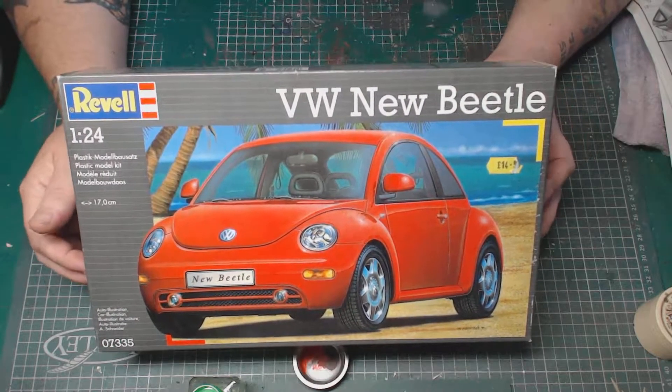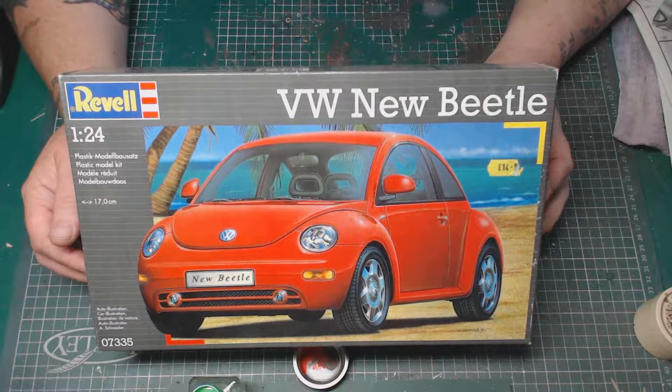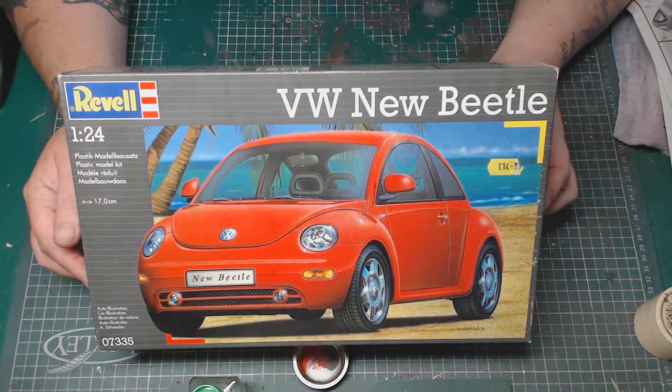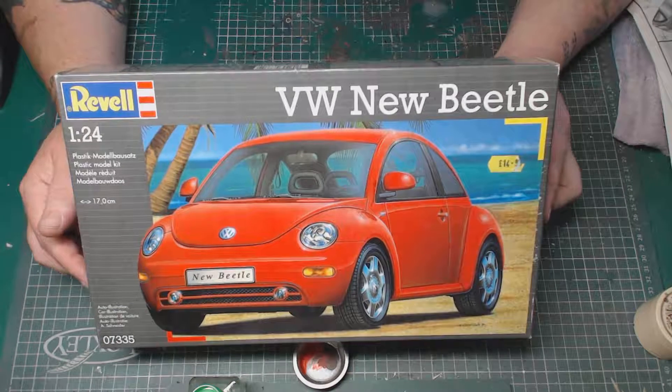I did ask a lot of you what colour you think I should do this car, and more than one said blue, so we went with a blue colour. So without further ado, I'll show you the finished kit.